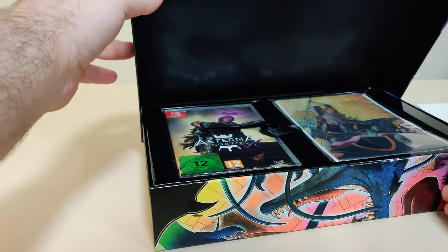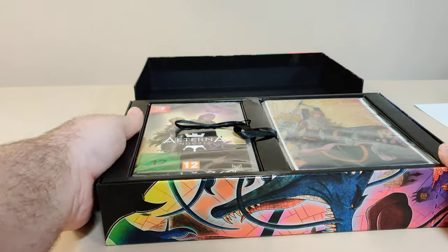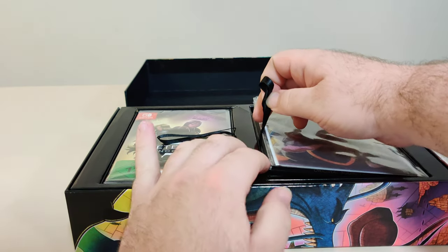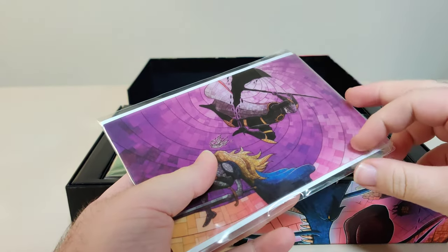The box opens up like this, which is really cool. We'll first pull up this side. I like the pull tabs. So here we have our stained art design cards.